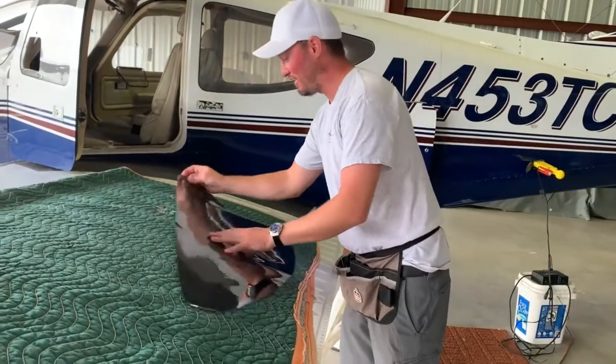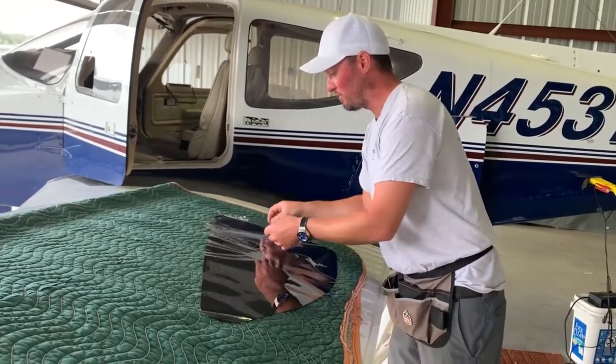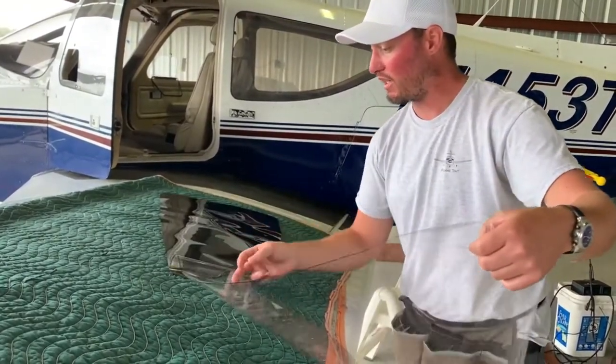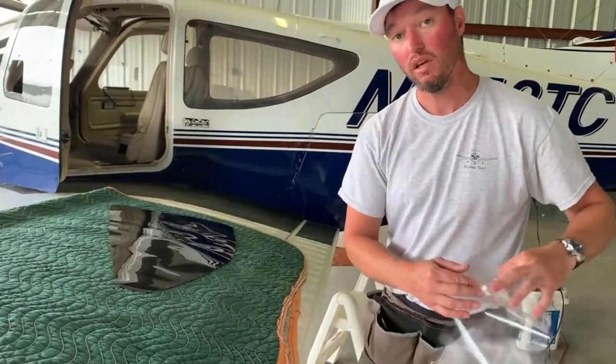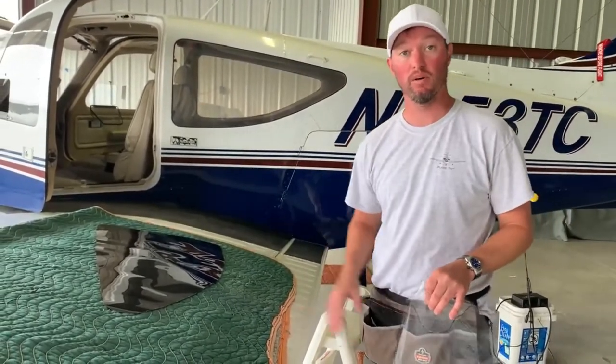I get to play with airplanes every day — dream come true. We're shipping this stuff all across the world. We're doing a name change right now to Wing View Tint, and we're franchising it — going to have locations around the country doing window tint for airplanes.